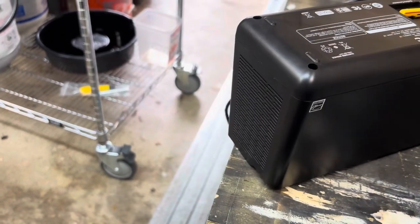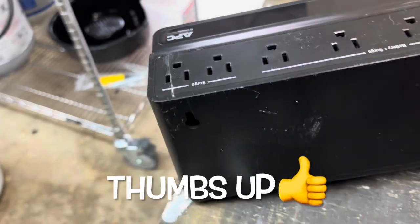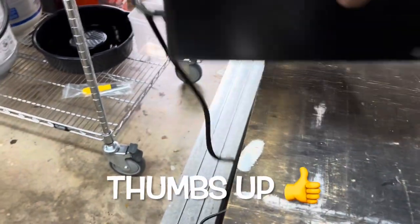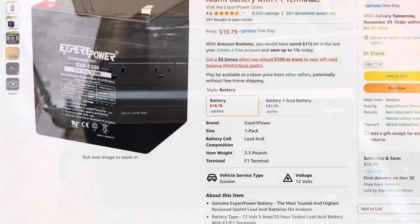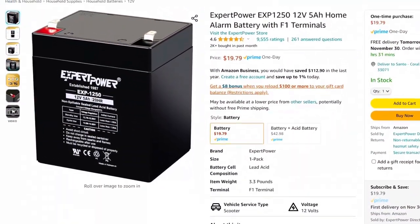Once you get it all back together, you're done. Now you have another battery backup for under $20. This thing works great — this way you don't have to buy a new one every time. I'm going to put a link below. Like, subscribe and ring that bell and you can purchase this one too. All right, see you on the next one.